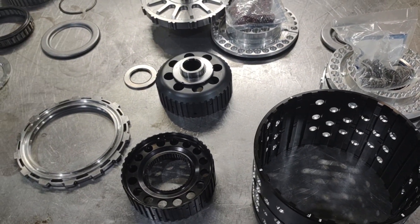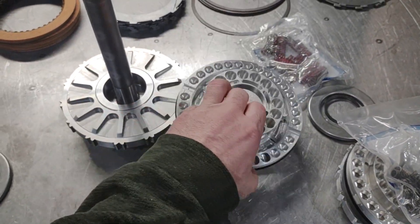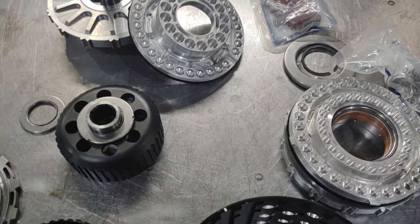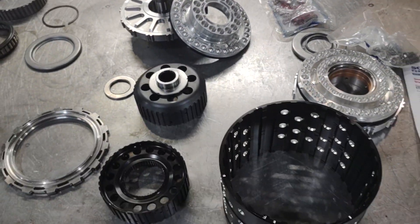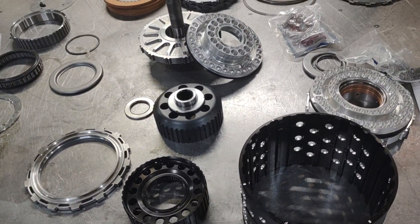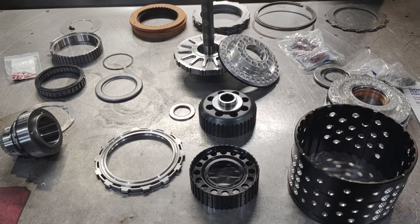I'm going to go ahead and do the basics of putting the pistons into their respective housings — direct and forward — because that's just basic assembly of putting a lip seal into the housing. If you're using this drum, you should have enough experience to know how to do a basic install like that. Then we'll start the actual assembly of the drum.